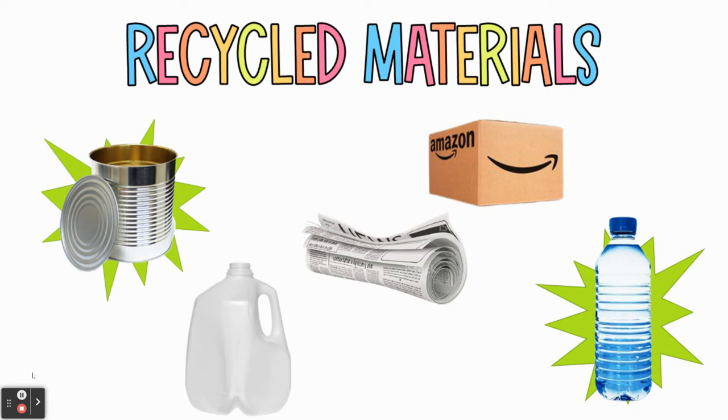My two favorites are a can and a water bottle. These two things are nice and sturdy, and their shape really works well for a lot of different projects. I've also included a shipping box, a newspaper, and a milk jug. Other suggestions include glass jars, toilet paper tubes, bottle caps, paper that you've already colored on or written on, and junk mail that you get in the mailbox. Anything that you think might be of use, go ahead and save it — you may be able to use it on your project.